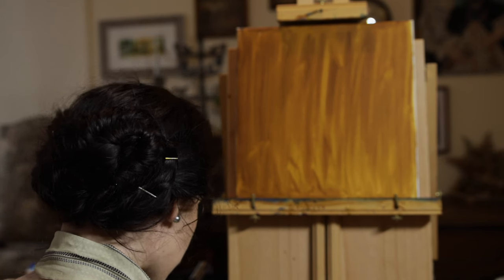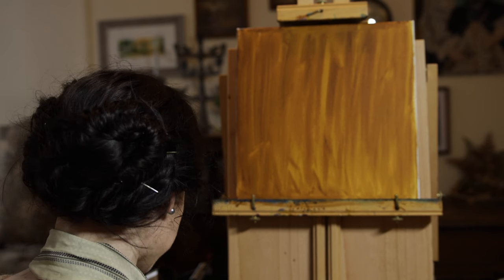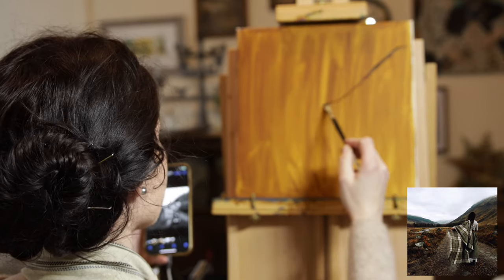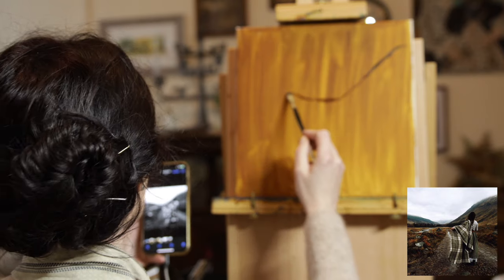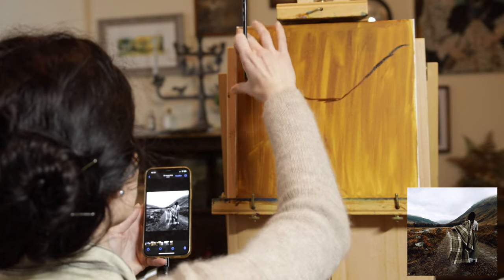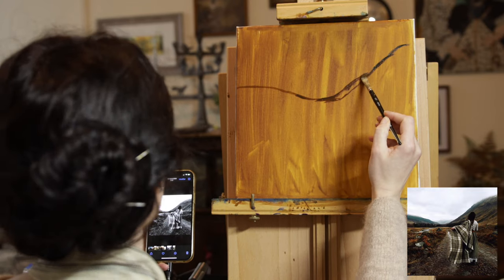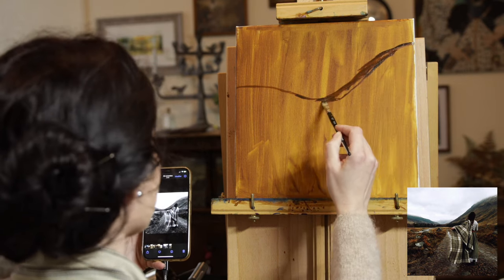I'm picking up another layer of burnt amber and will now have to draw what we see onto the canvas as precisely as I can. I believe that the horizon is a little bit off the middle of the canvas — this is like a perfect third. The mountain is a little bit flatter maybe than what I've made it look like, so let's correct this. Then we have a layer of woodland here that is darker. For now, I'm just really sketching out with a very diluted burnt amber on my brush.